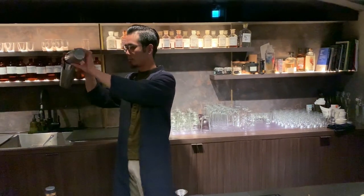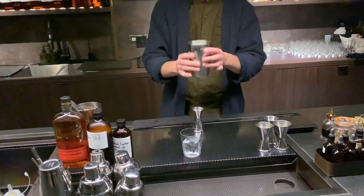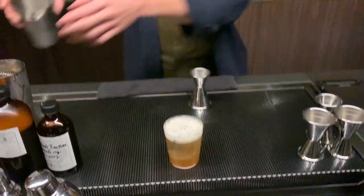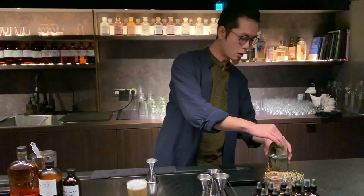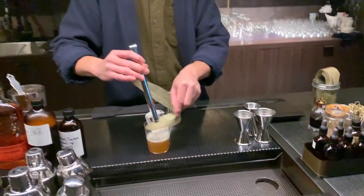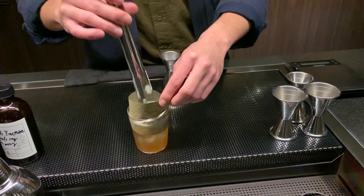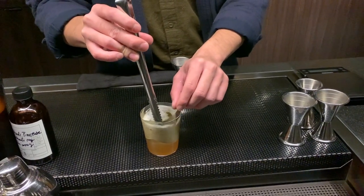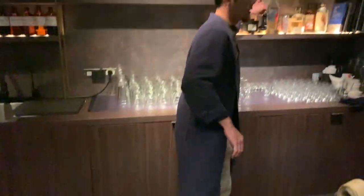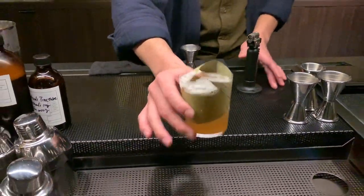Here it is. The garnish is a dry bamboo leaf to get a nicely woody and warm aroma for my cocktail, with a little bit of a torch. This is beautiful.